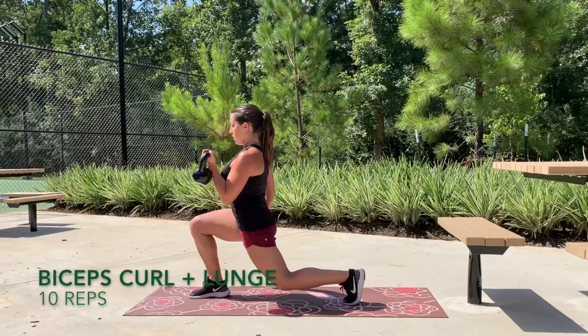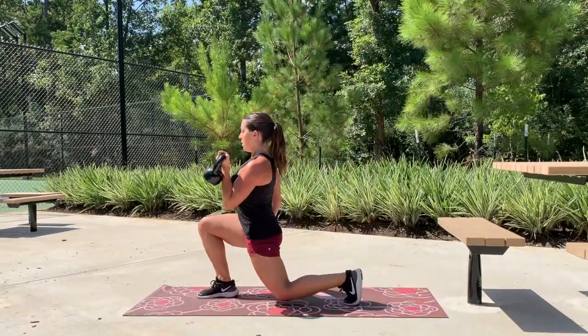From here we're going to pair our bicep curls with the forward lunge. We'll do 10 on each side.